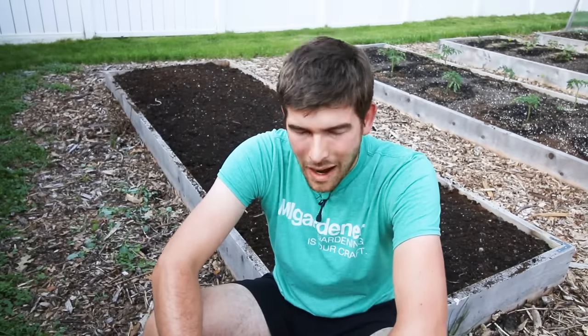Well, hello everyone. Welcome to another very exciting episode right here on the MIGardener channel. Wow, it is a hot one today. The thermometer just peaked past 95 degrees. The heat index is at 105. So it is a hot one, and it's going to be a quick one today.